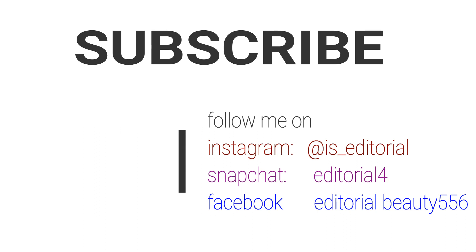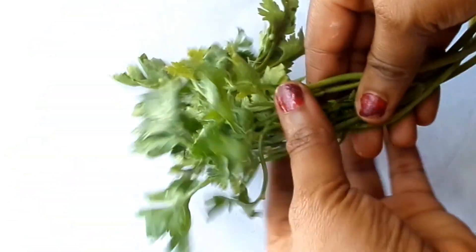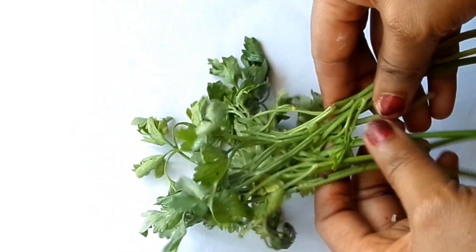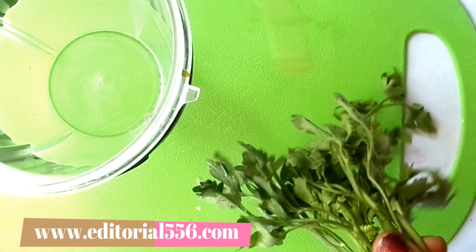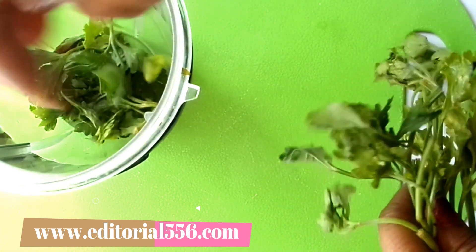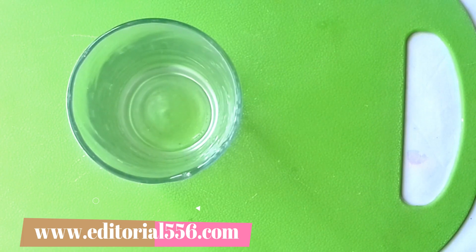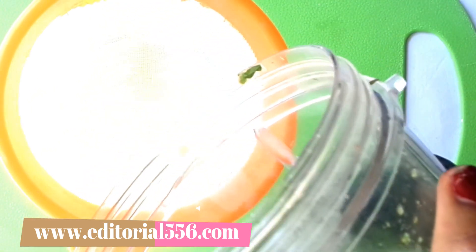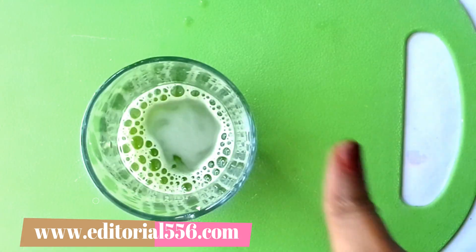Without further ado, let's get into this video. The first ingredient is parsley leaf. Parsley leaf is perfect for removing bacteria from the mouth — it helps to calm mouth odor and also gives the mouth fresh breath. We're going to be blending the parsley leaf because we need the juice. I'll blend it and be right back. I'm done blending the parsley leaf and I'm going to sieve out just a little juice into this cup — this will be okay for one use.